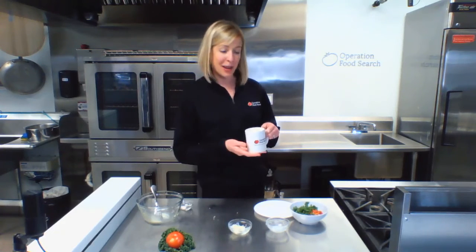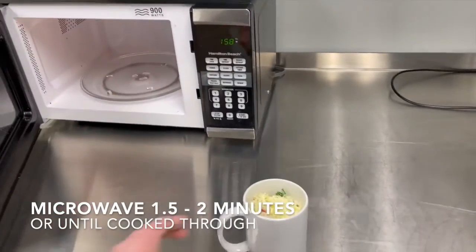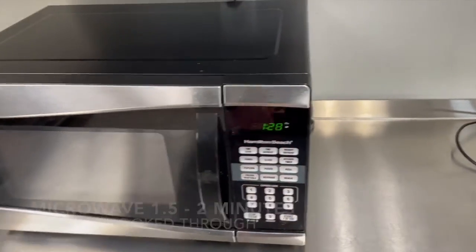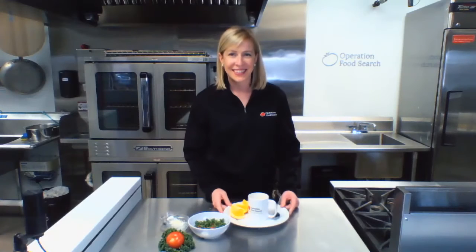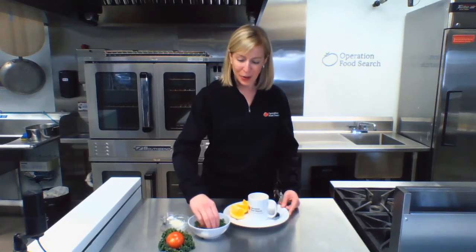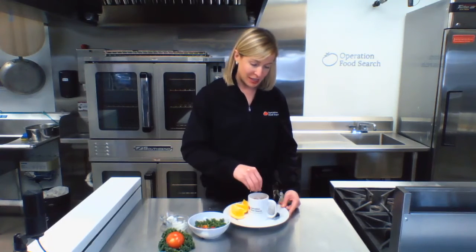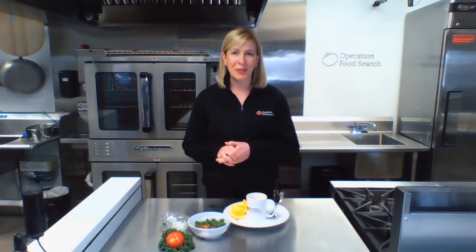Now we're going to take it over to the microwave to cook it up. And there we have our egg bake in a mug! I'm going to garnish with a little more fresh tomatoes and a little bit more cheese. It is a super simple, super fast, healthy breakfast packed full of whole grains, protein, and veggies. This recipe for eggs in a mug whips together in no time for you to be energized to tackle the day.